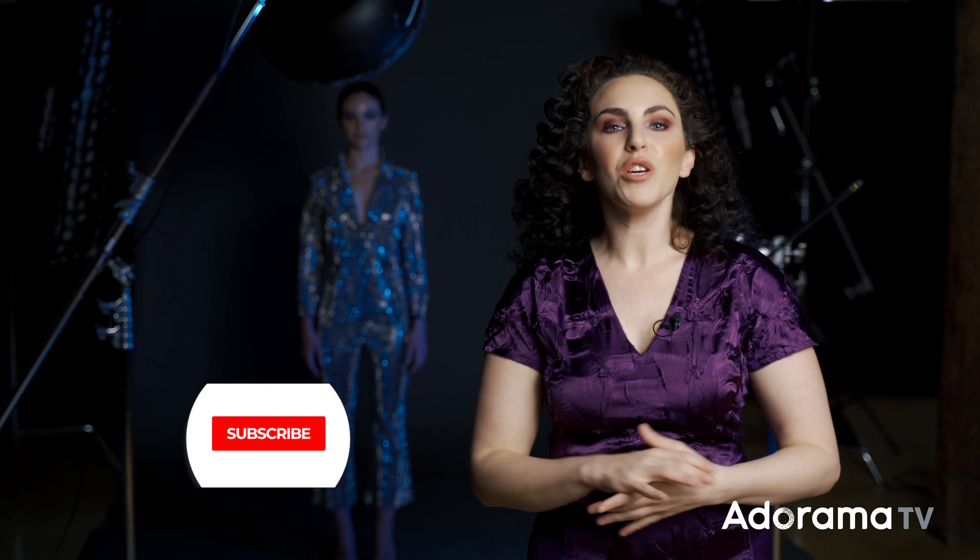If you want to see the gear used in the making of this image and video, check out the links in the description below and visit adorama.com. If you like this content and want to learn more techniques like this, be sure to like and subscribe — I have so many more videos like this coming your way. See you next time.